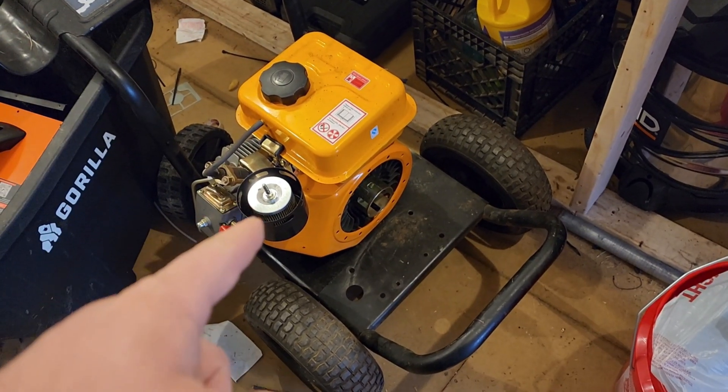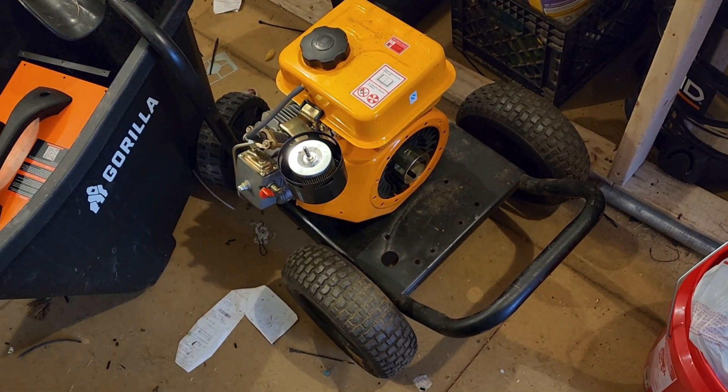Basically, you take the car alternator, remove the diode pack, and rewire it so it doesn't go through any rectifier. You rewire it so that it pumps out AC directly.